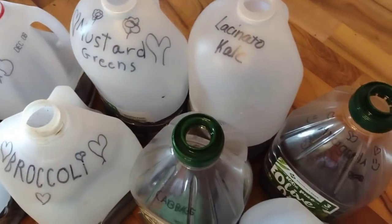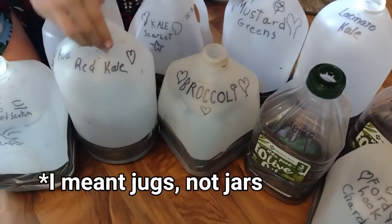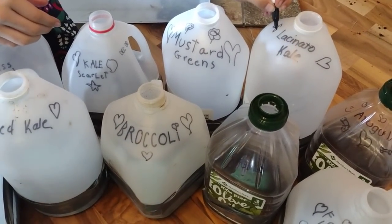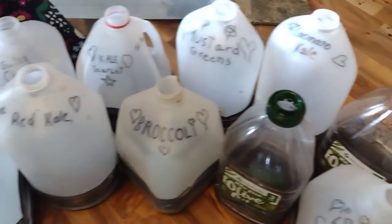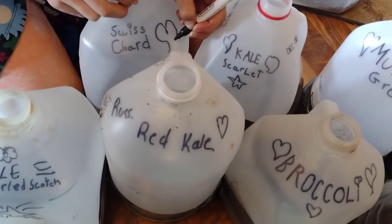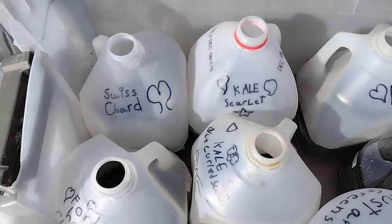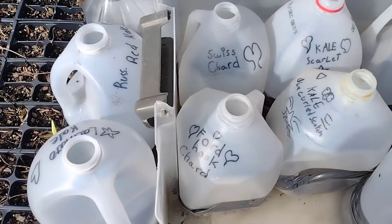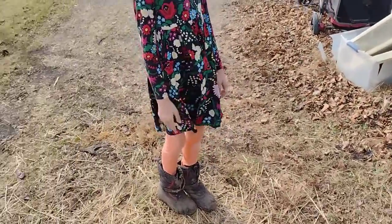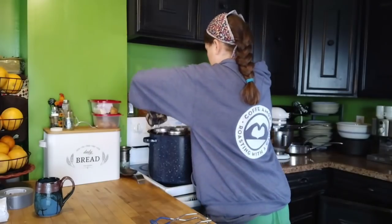Gracie did a beautiful job labeling our jugs. Sometimes sunlight can make the Sharpie fade — so I often go out and relabel if they start fading so I can remember what I planted. But I've been gardening long enough that I can usually tell the plant starts apart just knowing what I had planted. We'll just come check on them, and if it doesn't rain enough in a week, I'll add some water. That's all you need to do for winter sowing.